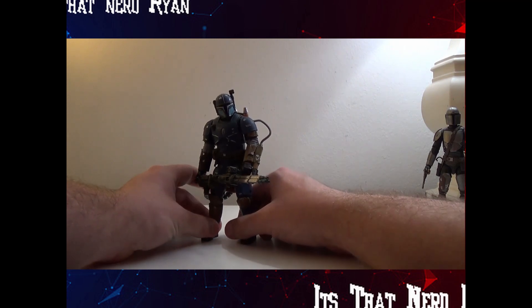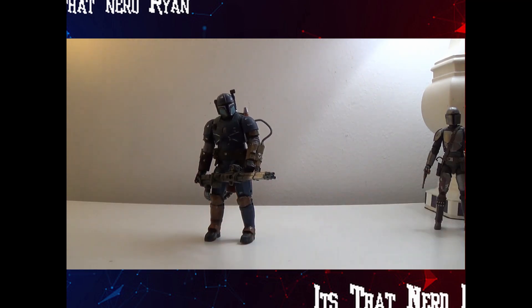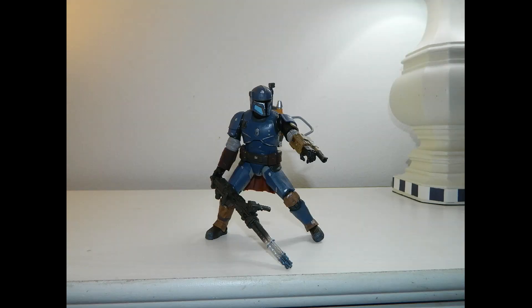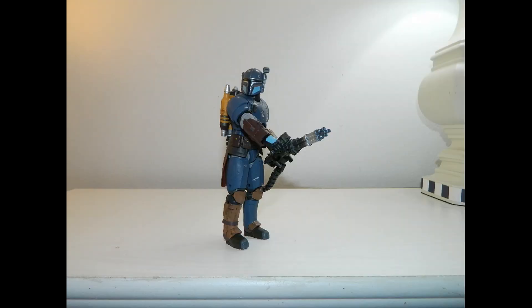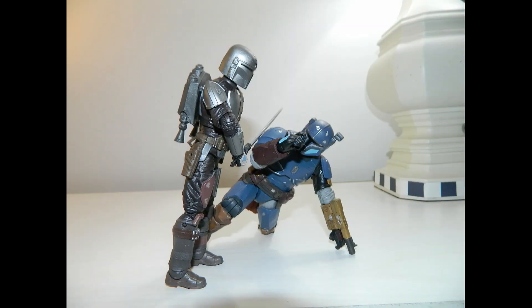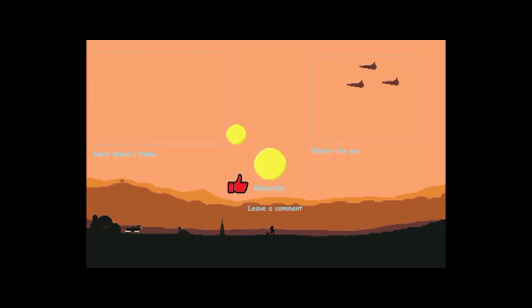This figure gets a 9 out of 10, just for how phenomenal it is. I hope you guys enjoyed the video — be sure to leave a like, comment, subscribe, ring that bell, and follow me on all my social media down below. It's ThatNerdRyan telling ya — have an amazing day. See you next time, bye bye.